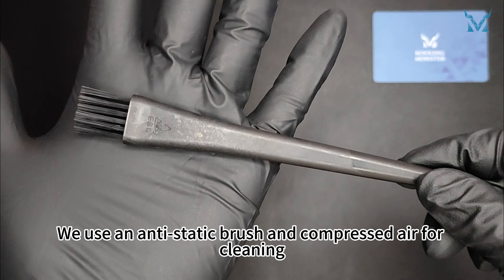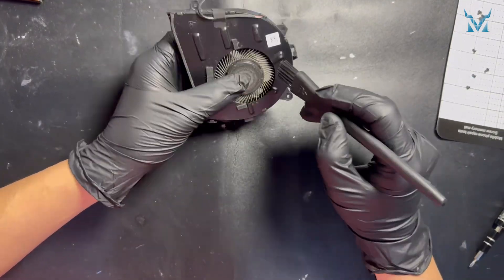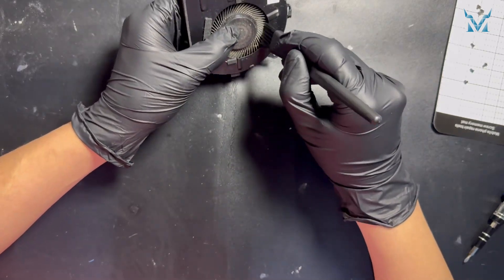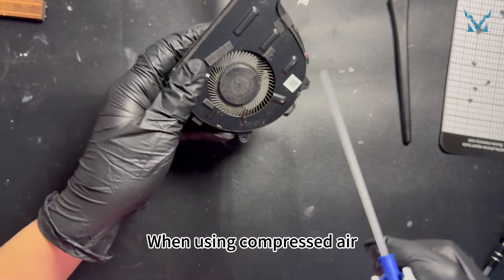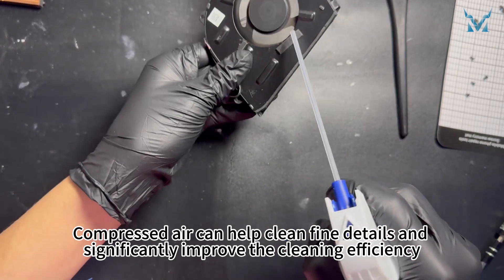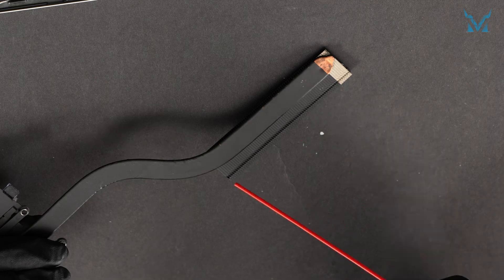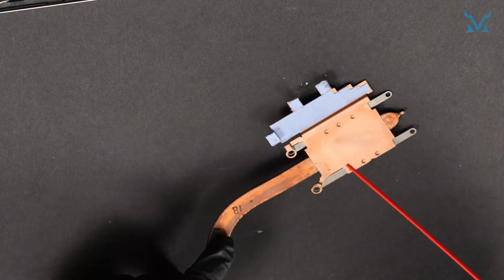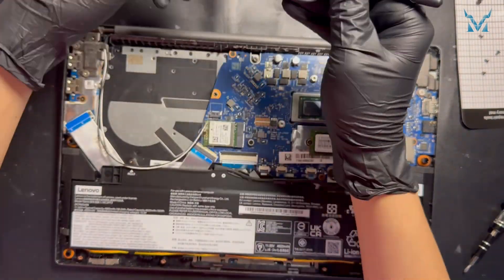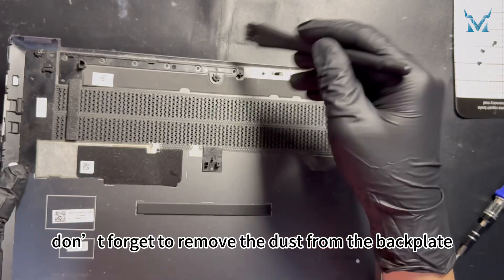Step 4: Clean the fan. We use an antistatic brush and compressed air for cleaning. The antistatic brush is used to clean the dust from the fan blades and the thermal module. When using compressed air, keep a small distance to avoid liquid spray. Compressed air can help clean fine details and significantly improve the cleaning efficiency. After cleaning, don't forget to remove the dust from the back plate.